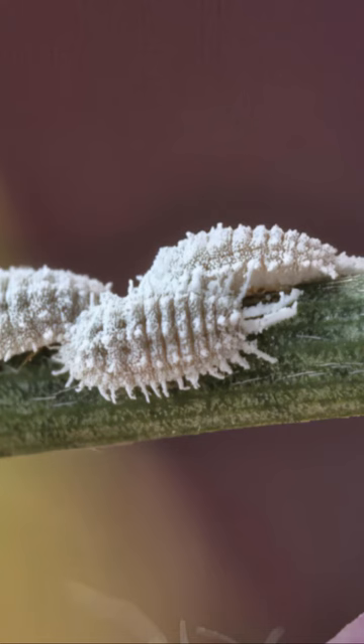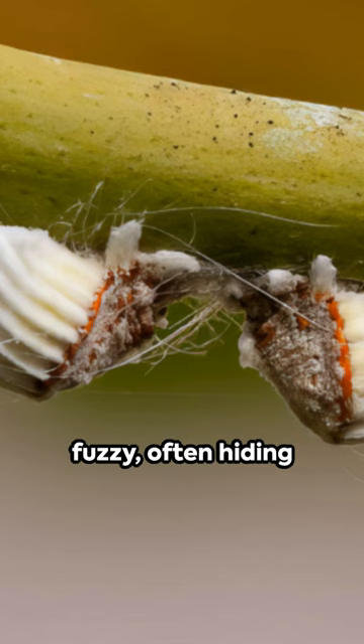First, identify. Mealy bugs are small, white, and fuzzy, often hiding on the underside of leaves.